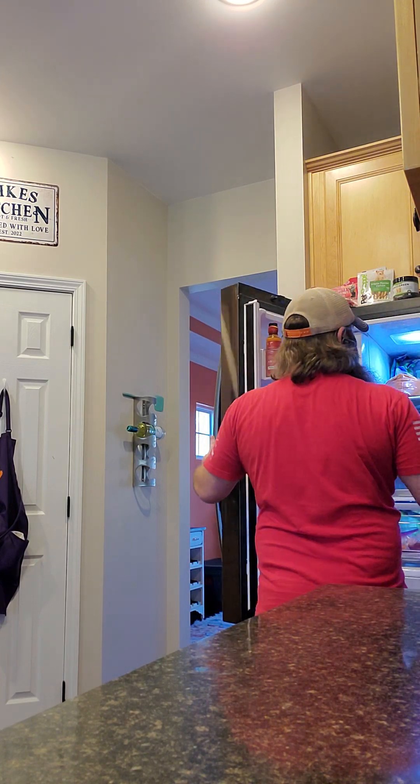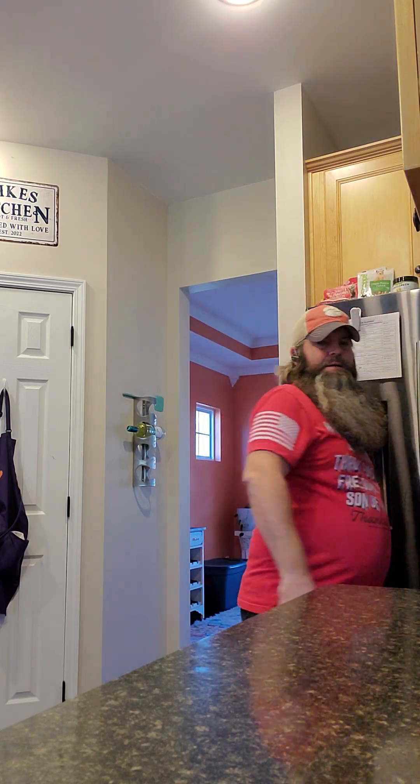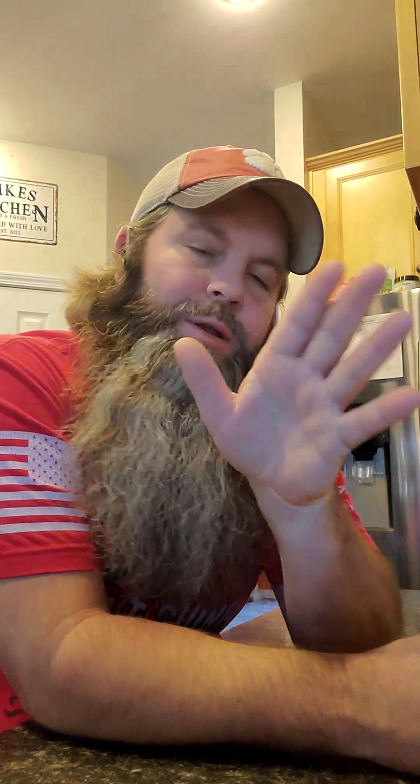I cannot wait for you guys to see the finished product. I will do a step-by-step process of how I do it — how I layer it with the cheeses, the meat, the sauce, the pasta. We're gonna have a good time tomorrow.